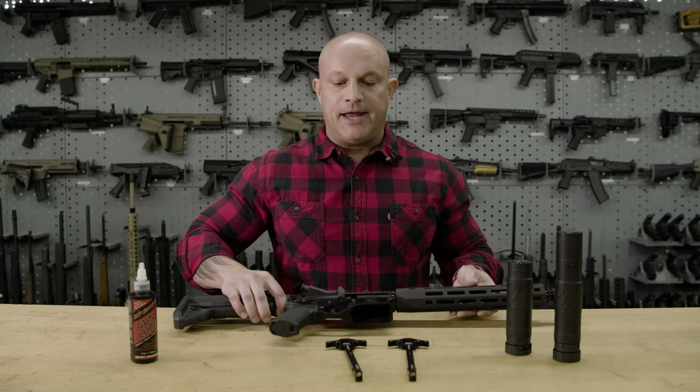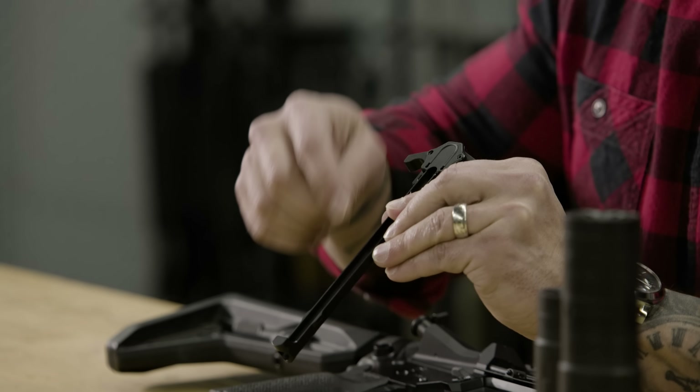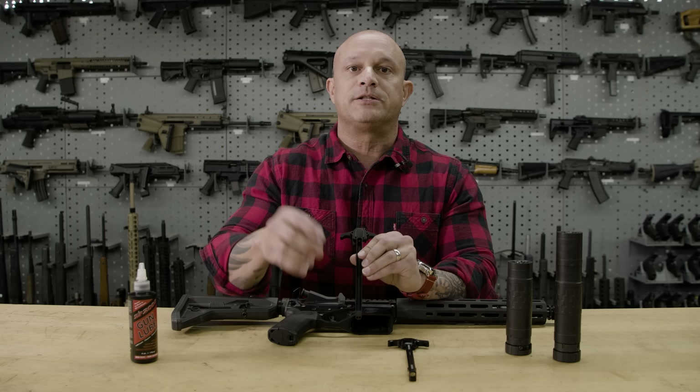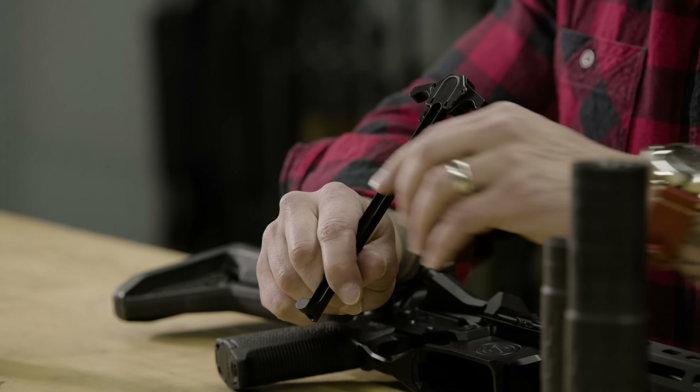By adding an O-ring that has been placed on the interior of the charging handle, it essentially seals that compartment and prevents gas particulate from actually hitting you in the face and making things uncomfortable when you're running a suppressed platform.